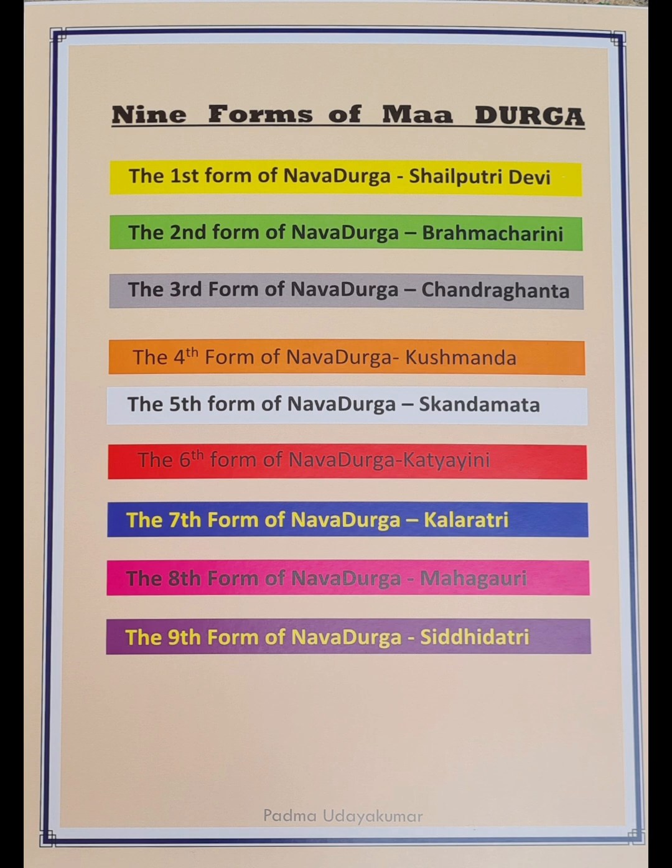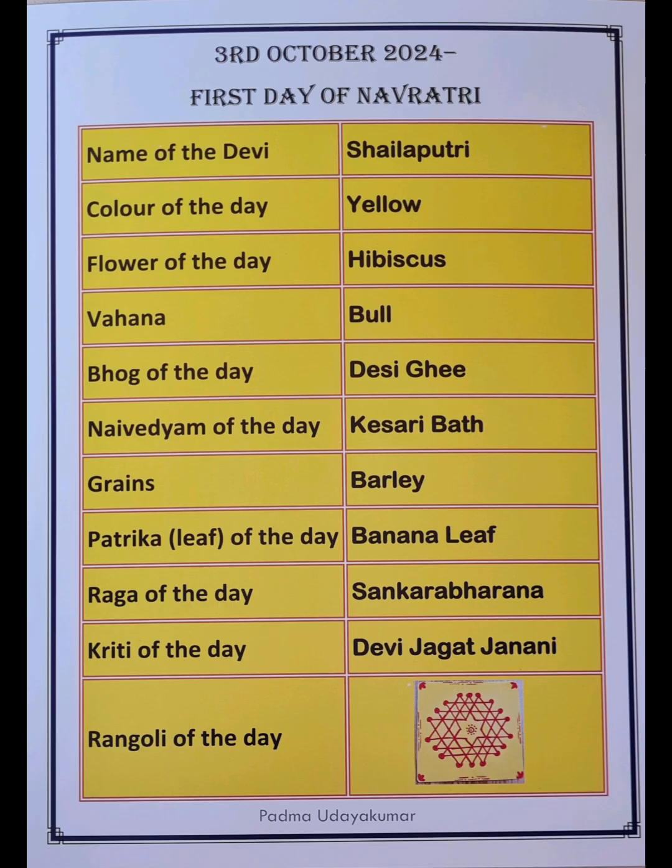And the ninth form is Siddhidatri. We have looked at the different colors of Navratri. Now we are looking at the different aspects of the Navadurga Puja, covering what we'll be observing each day.